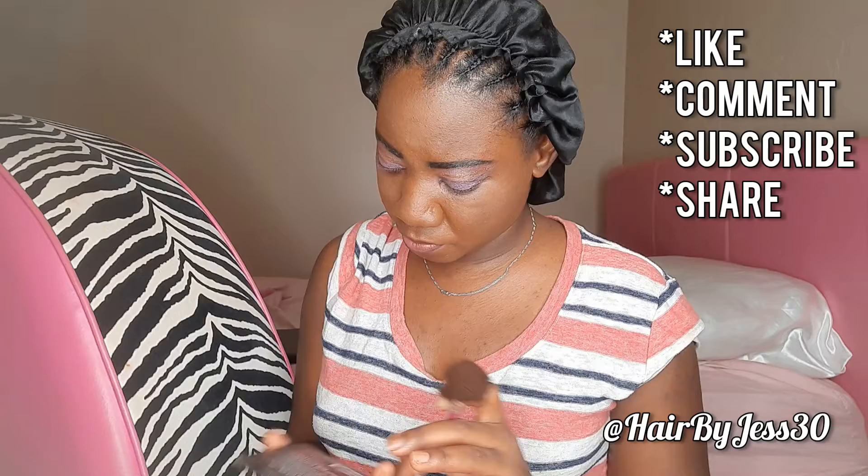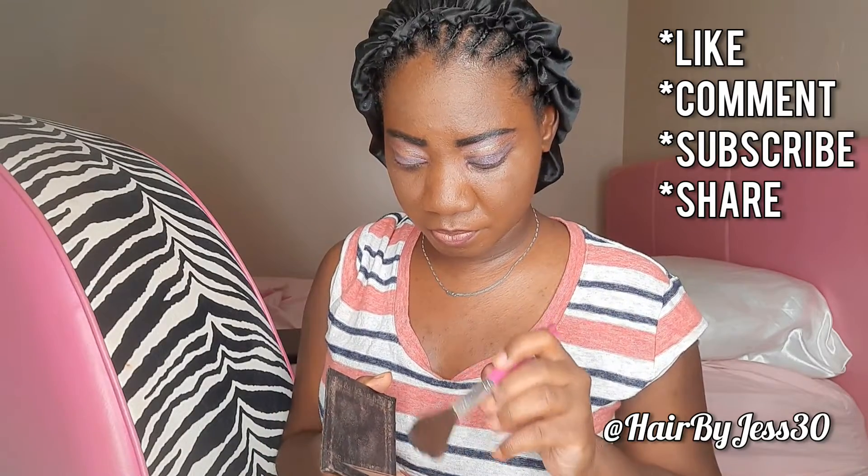I have a bronzer from LA Colors — doesn't say the color. With all my makeup done, if you ever want to get a highlighter effect but you don't have the coin to buy highlighter, there is a hack I'm going to teach you. My bronzer from LA Colors is this beautiful golden brown color, much like what's in my cut crease.